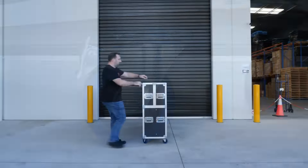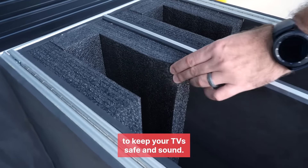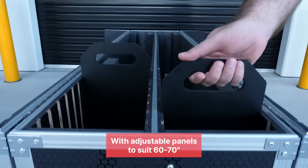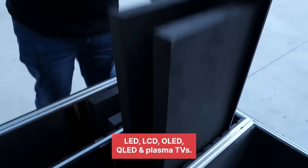Now take a look inside. Lined with high-impact EPE and EVA foam to keep your TV safe and sound, with adjustable panels to suit 60 to 70 inch LED, LCD, OLED, QLED, and plasma TVs.